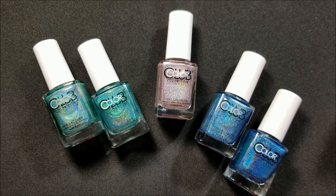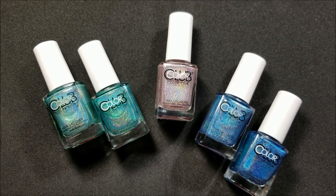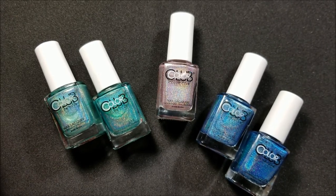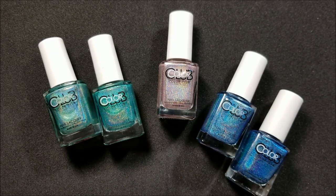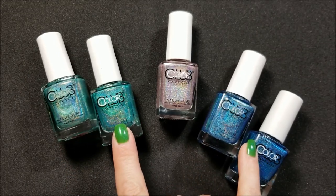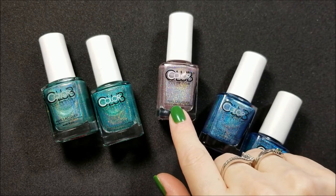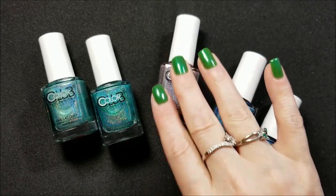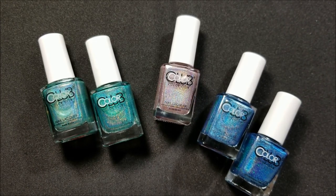Hey everyone, today is my second video for my comeback to YouTube. This is apparently a series from Color Club that arrives at Walmart. I don't know if they're calling these Halo Hues or not, but they are holographic polishes — this is a 2018 version and these are 2019 versions. I'm going to show you the comparison. I'll do a live swatch on the first coat and the second coat off camera, then come back and show you the opacity.